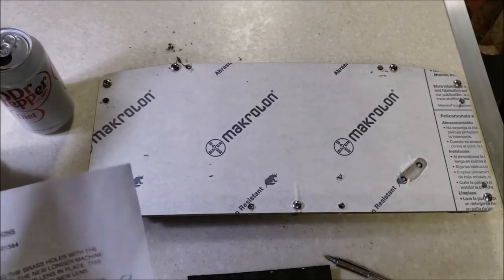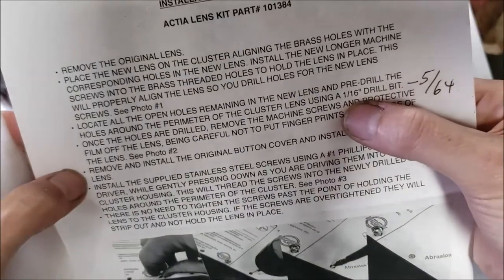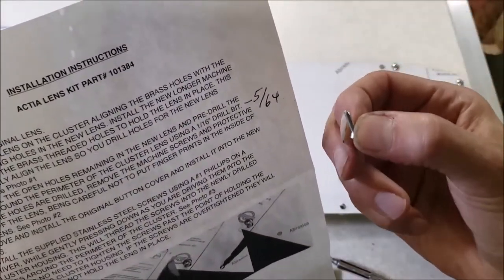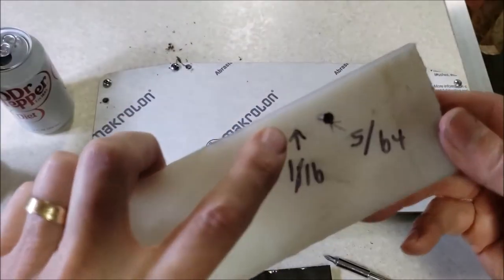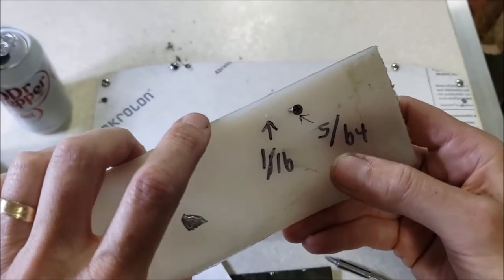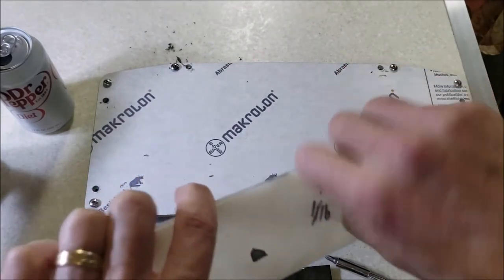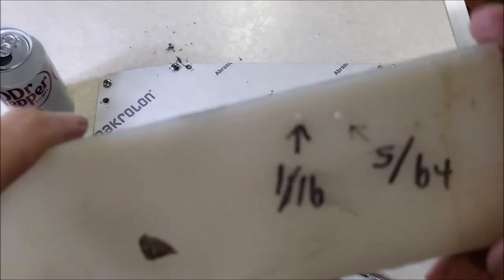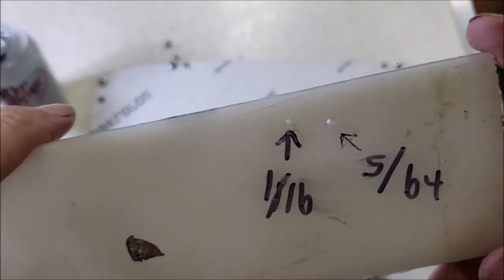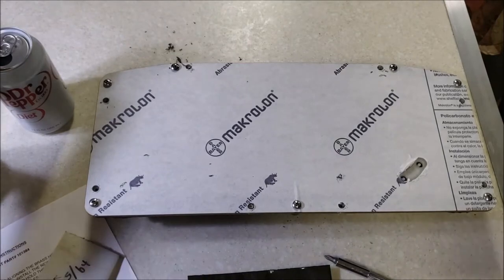I had just a minor snag - the directions say drill a 1/16th inch hole, which is a small drill bit. I did that all the way around but I was having to apply a lot of pressure to get the screw started - more than I wanted. So I got a scrap piece of plastic and drilled both a 1/16th and a 5/64ths hole to compare. The 5/64ths worked much easier - the screw went in good and snug. The 1/16th was just too small, maybe there was a screw change. So I'm going with 5/64ths on all the little tapered holes all the way around.